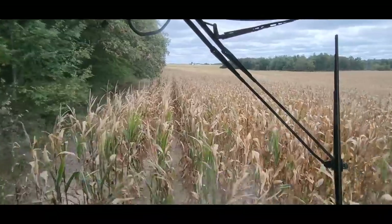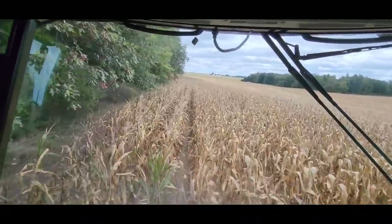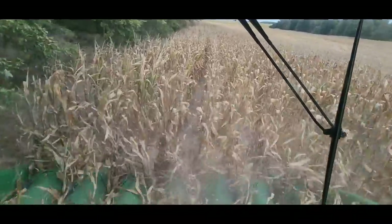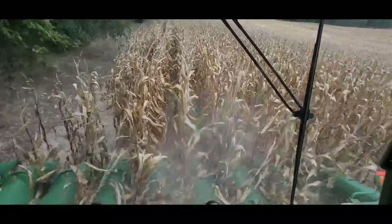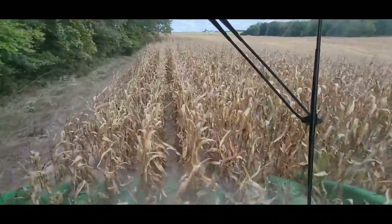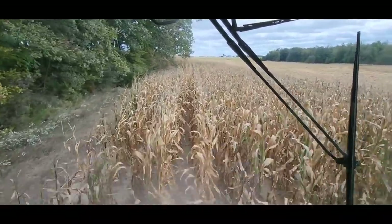Probably just this round and then we'll have to go unload. That tree is too close — I don't like it, we're not going to get it all. It's never good crossing rows — you do what you've got to do, protect the combine. We don't like trees anyway. How many acres down here? 45 total, so we've got about 10 acres left. We'll have to unload one more time and then we should be able to finish it the next time after we unload.